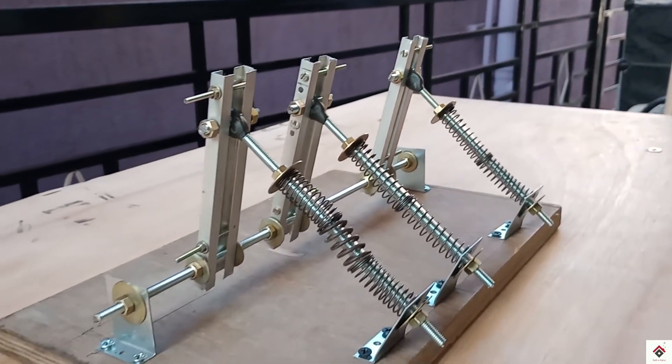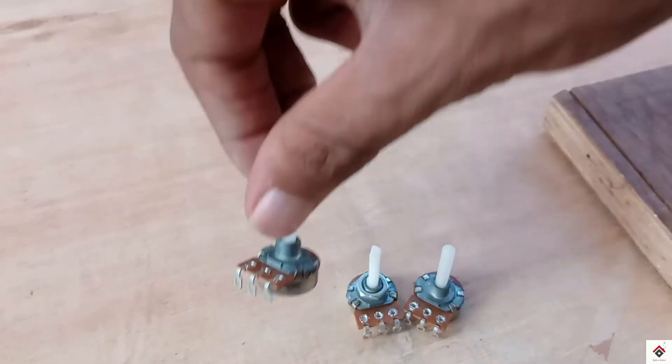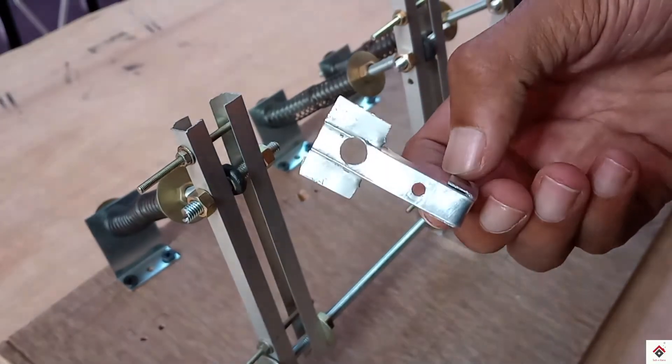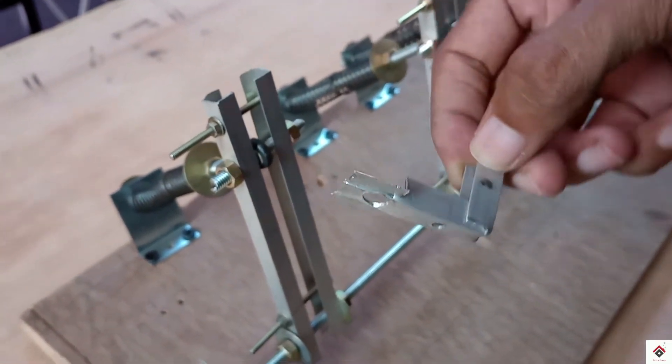In order to get the pedal inputs, I'll be making use of three 10 kilo-ohm normal potentiometers. I have made simple L-clamps to mount the potentiometers using the same aluminum bar.